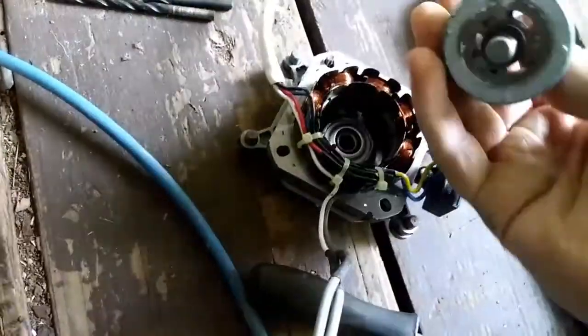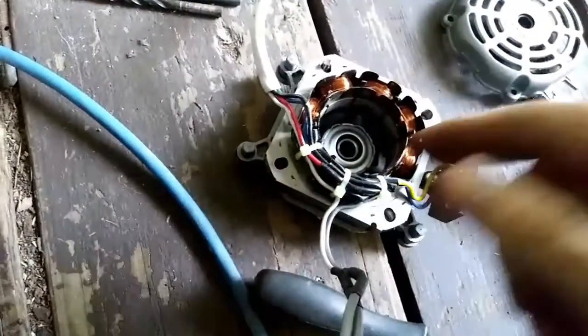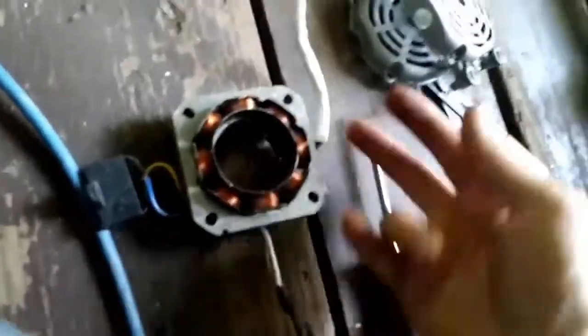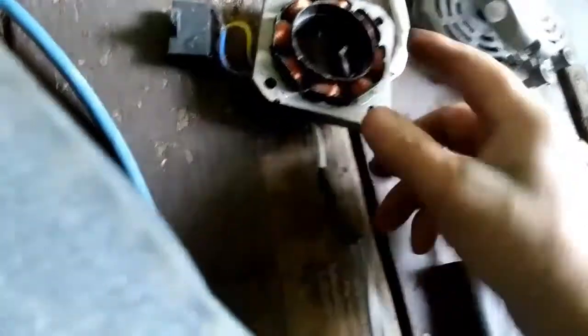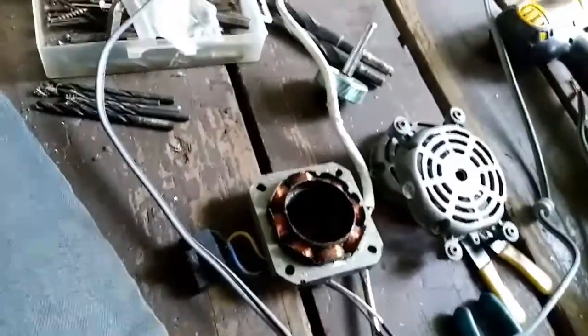I'm not gonna bother saving this. We got some cast aluminum, we got a bearing I'm gonna knock out. Throw that in the steel pile, get the coils out. Scrapping like you mean it guys. I'm gonna wrap this up - all the cords are getting cut. Copper is coming out - hopefully I can break it right out of the whole ring.